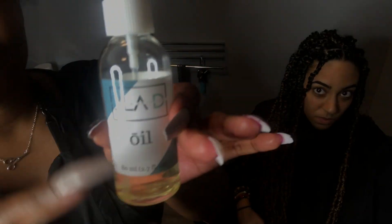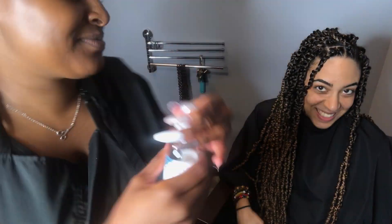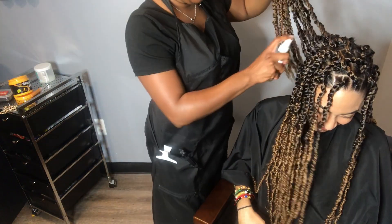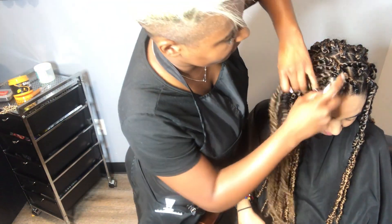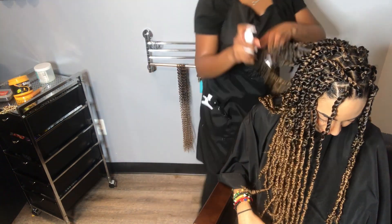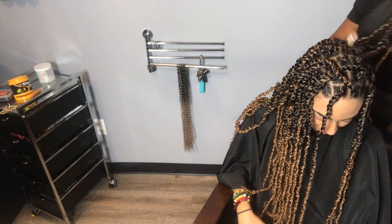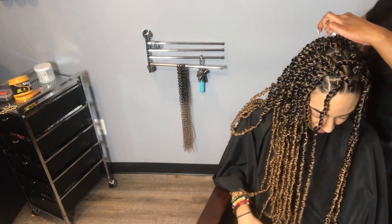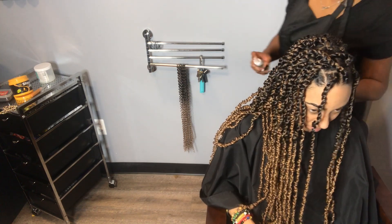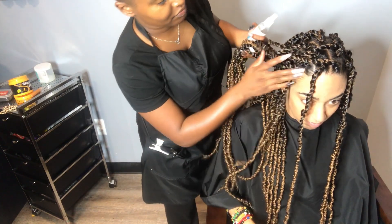Now we're taking our signature Jayla D oil. You can click the link in my description box below to get some — it smells amazing and it works well to help prevent dry scalp on my clients when they get their protective styles. I just spray it all over and get it through her scalp.